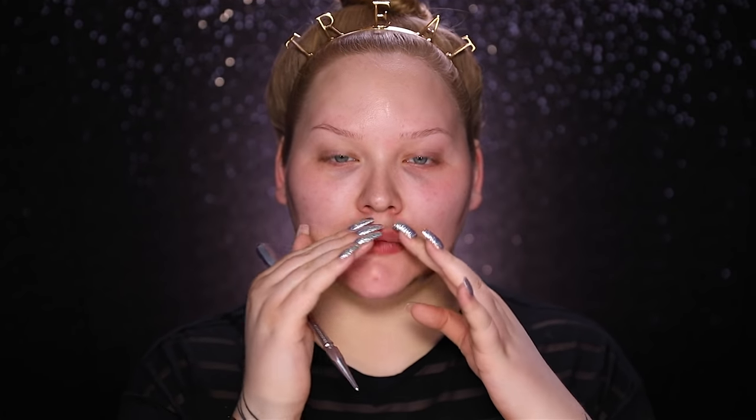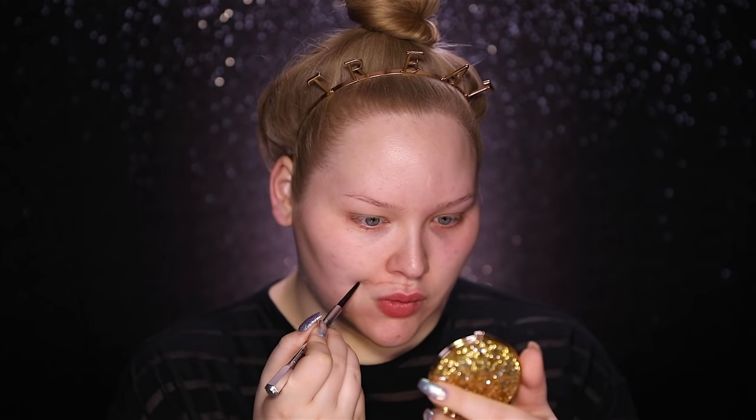Alrighty, so the first thing I'm gonna do is map out where I want my zombie torn-up mouth to go. What I want it to look like — for this I'm using an eyebrow pencil, you can use whatever you want. I want to keep it quite close to the mouth but a little bit more torn up and shredded. The best thing about this is when you don't like the shape you can just wipe it away and do it again.